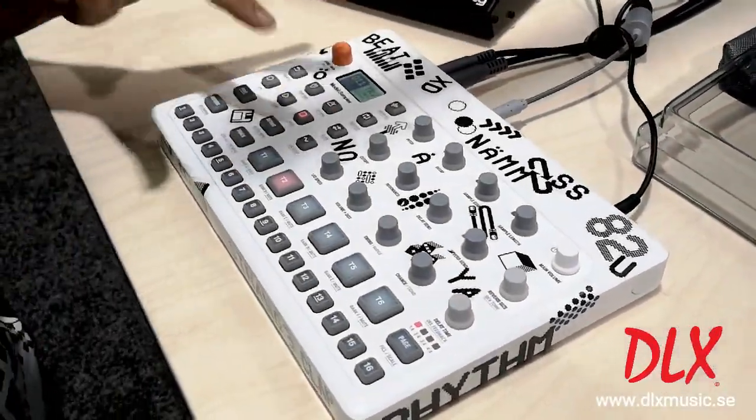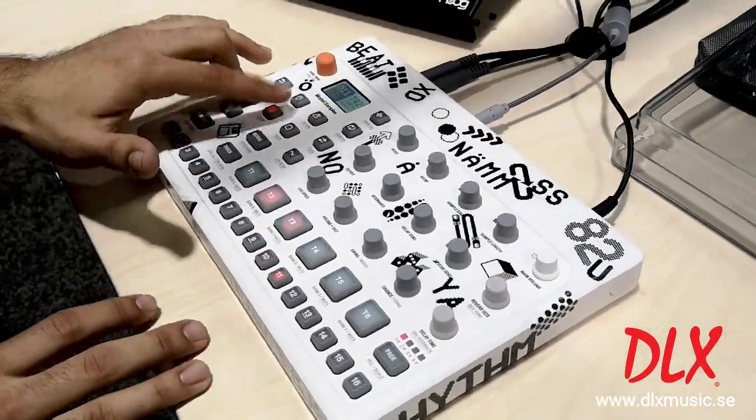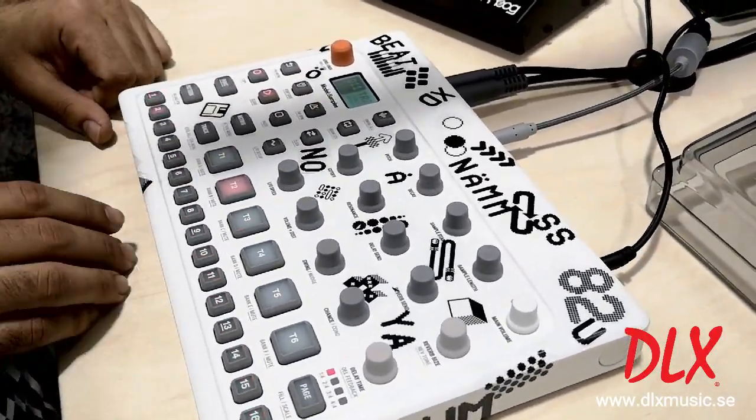So we'll take a listen to how it sounds. If I want to enter some live recording, it works the same way you would record in any Elektron box.